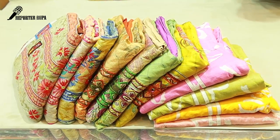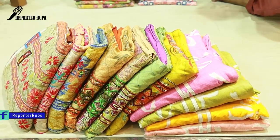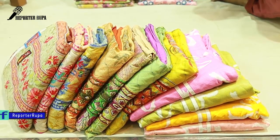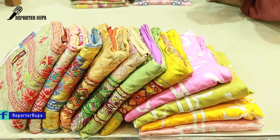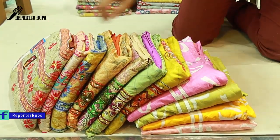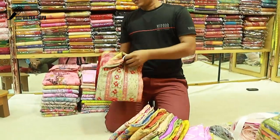Assalamualaikum viewers, welcome back to my channel. I am Rupaaktajima from Reporter Rupa and Rupa Vlogs. We have seen a lot of cotton dress collections. Let's see Tangle Tatgore — a very favorite dress collection for your loving viewers. What is your favorite dress collection?